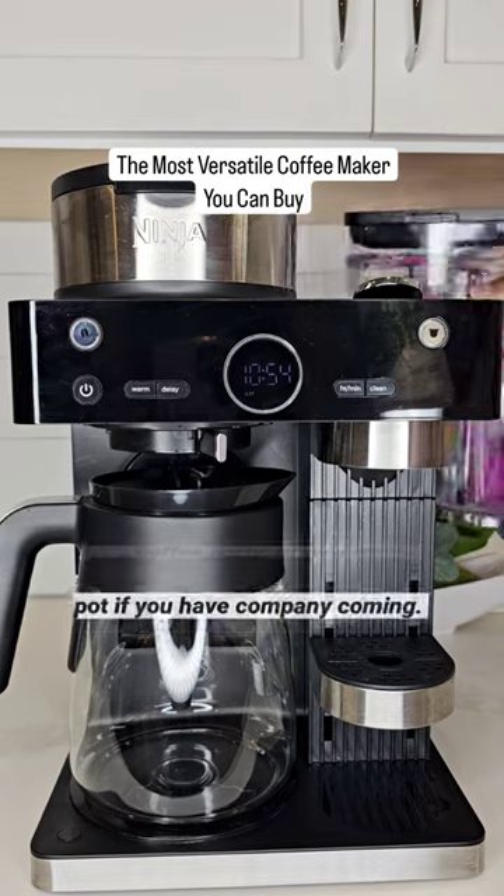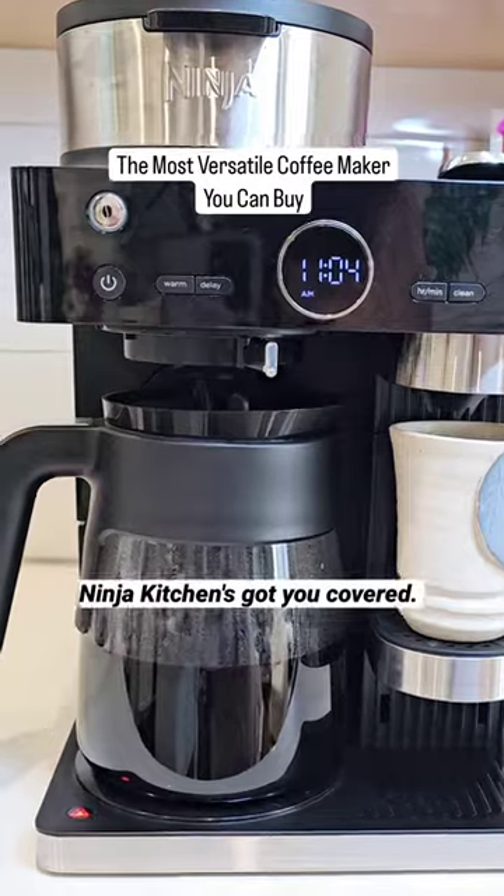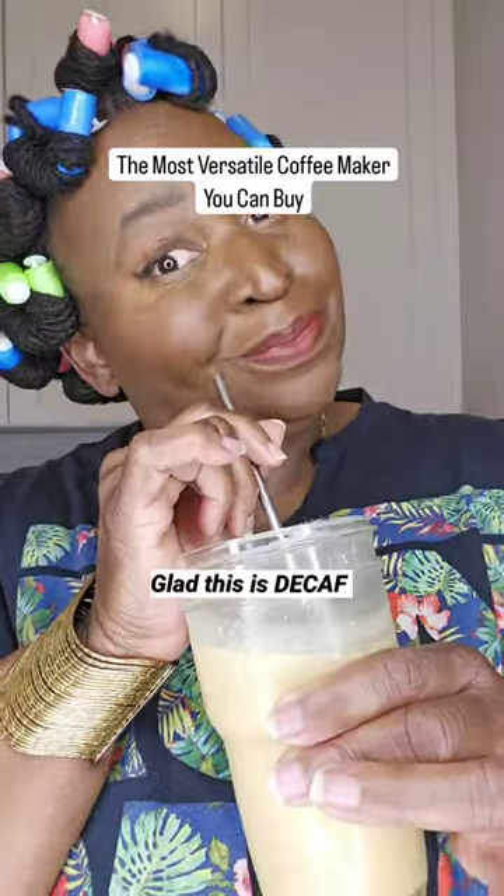It's a coffee party. Brew a whole pot if you have company coming. Whatever your coffee needs are, Ninja Kitchens has got you covered. Glad this is decaf.